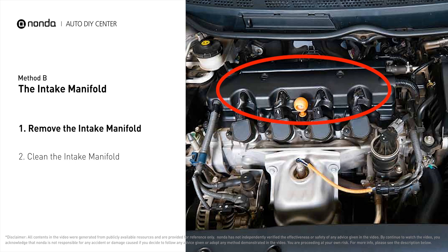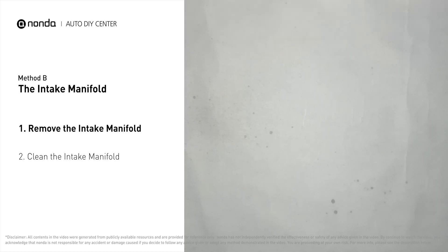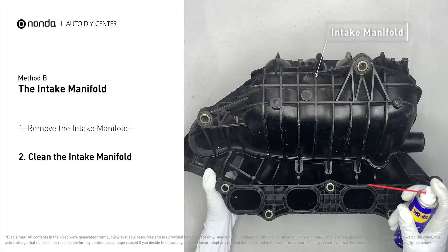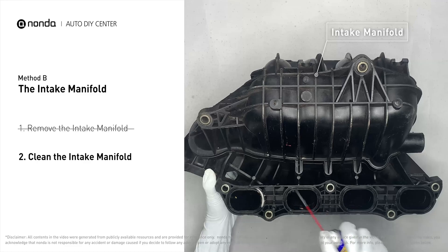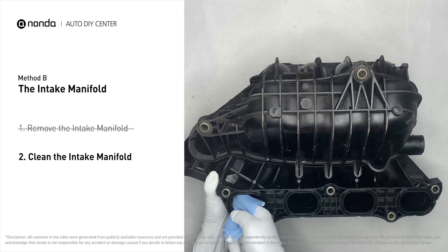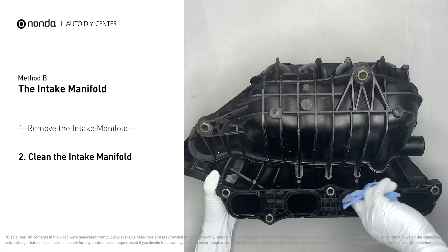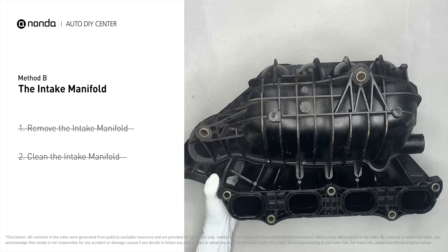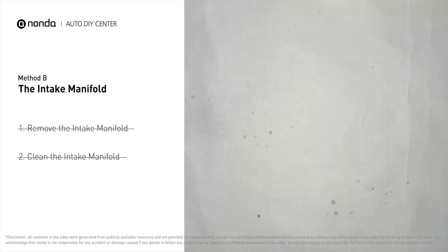First, carefully remove the intake manifold from the engine. Use the WD-40 cleaner to clean up the crud inside the intake manifold and wipe it well to make sure all the carbon buildup is removed. Reinstall the intake manifold back after the cleaned intake manifold is dried.